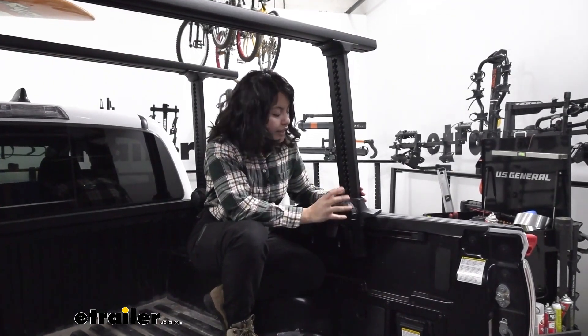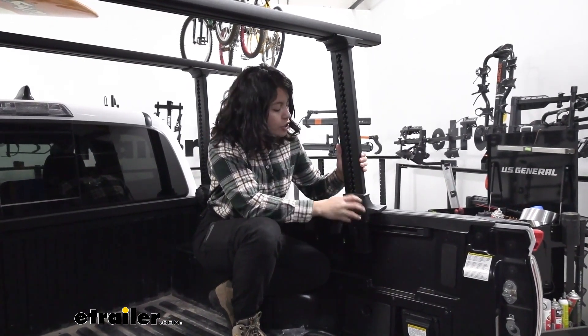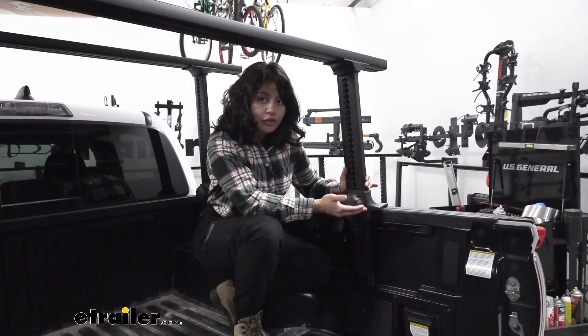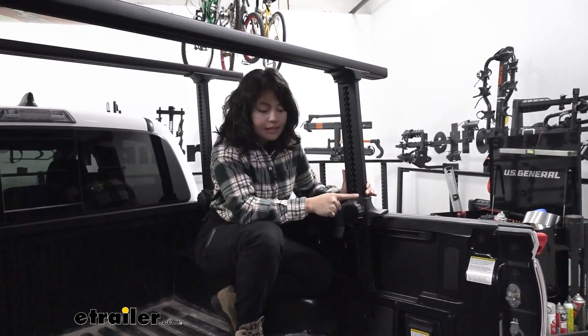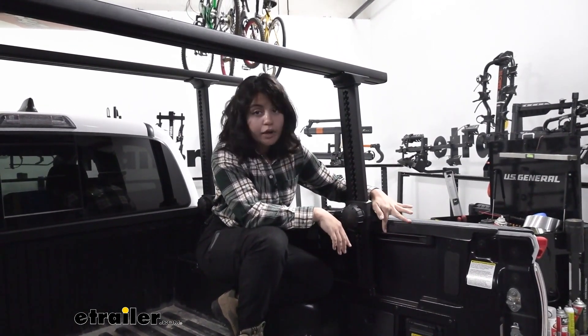This utilizes a quick dial system. Rather than working with wrenches and bolts, you just turn the dial on both sides to adjust the rack up and down. There are 32 height settings, and you can go as high as 30 inches off your truck bed rail.